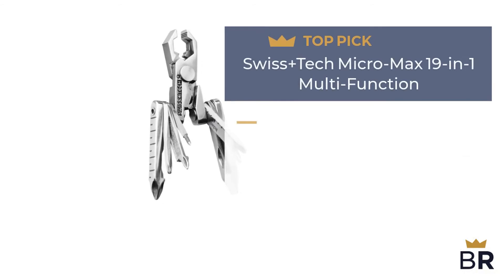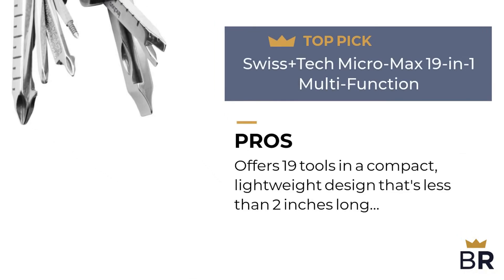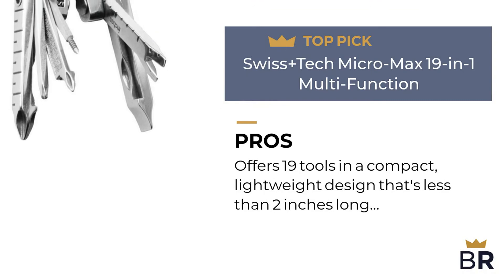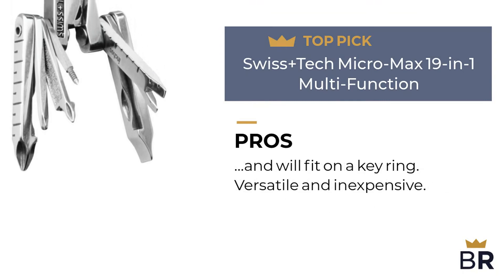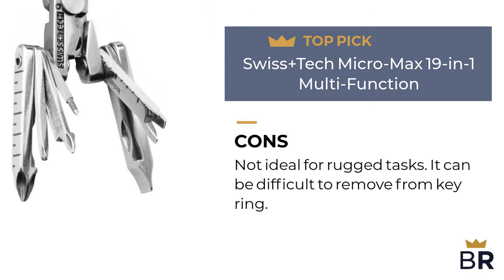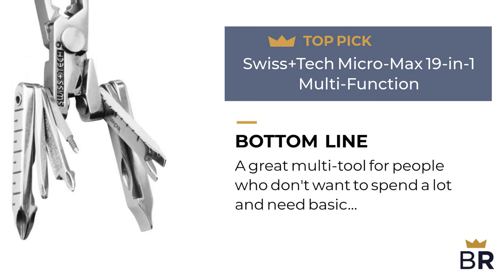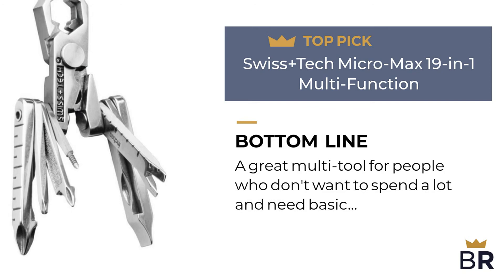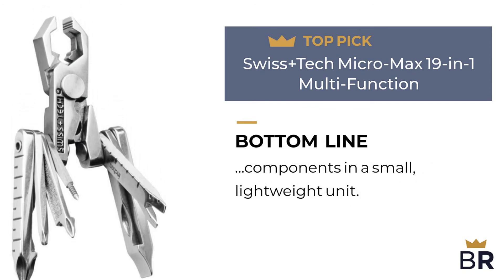This multi-tool by Swiss+Tech is our final top pick. Here are the pros: offers 19 tools in a compact, lightweight design that's less than 2 inches long and will fit on a key ring. Versatile and inexpensive. Here are the cons: not ideal for rugged tasks, and it can be difficult to remove from a key ring. The Best Reviews bottom line: a great multi-tool for people who don't want to spend a lot and need basic components in a small, lightweight unit.